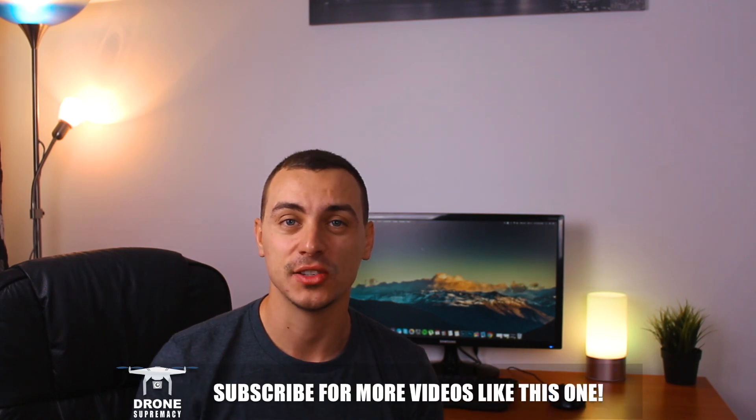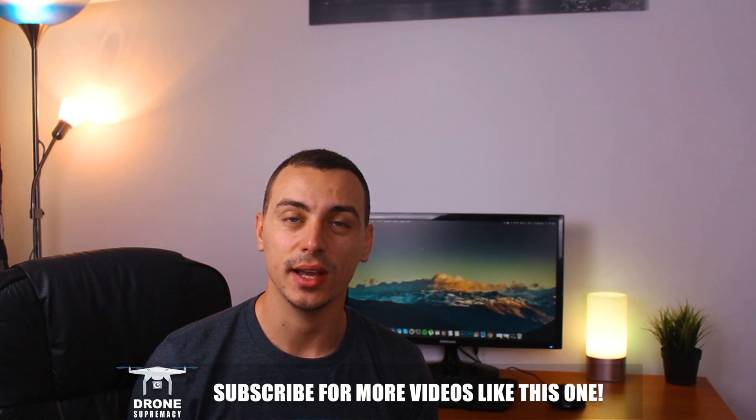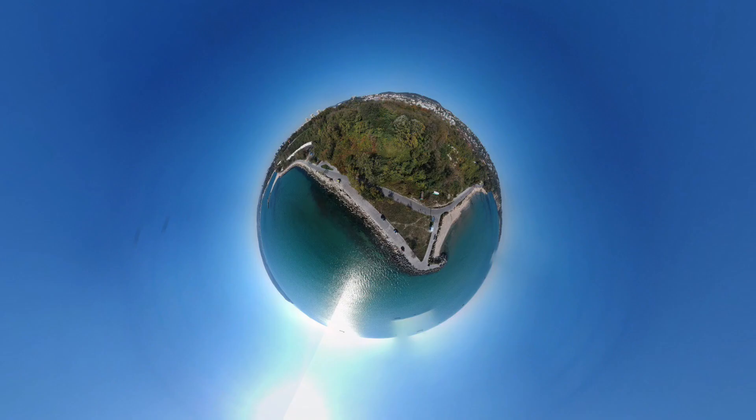What's up everybody, this is Mike and today's video will be a quick little tip for all of you guys that are having issues with the latest spherical panoramic mode for the Spark. If you haven't seen it yet, I just made a video about the new mode we received from the latest firmware update and the latest DJI GO 4 app update. We now have a new mode that allows you to take this really cool 360 panoramic shot.